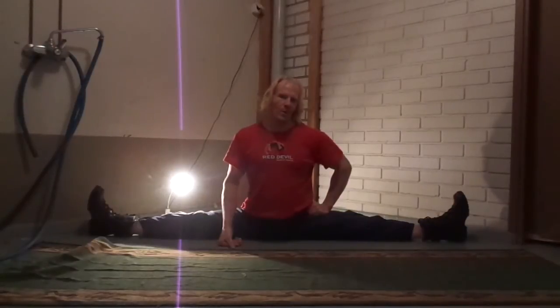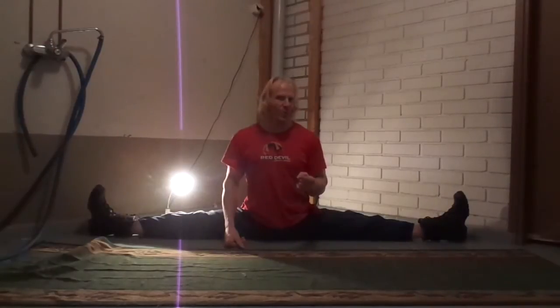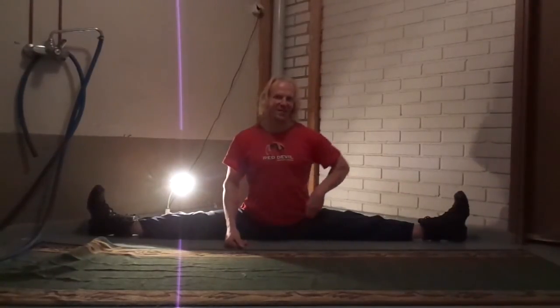Someone once told me the real way to do a side split is when your feet are facing forward and under. Basically when you do that, the only thing you do is arch your back and keep tense — that has nothing to do with flexibility when you do it that way. Mostly when you have shoes it's just easy — you need a bit of strength, not flexibility, and that's how it goes.